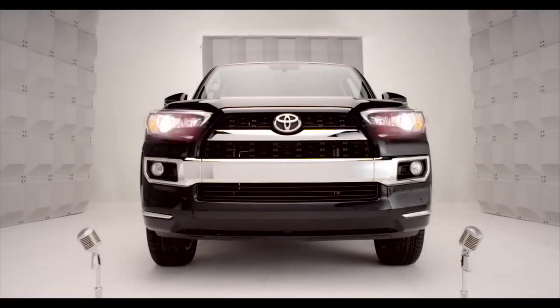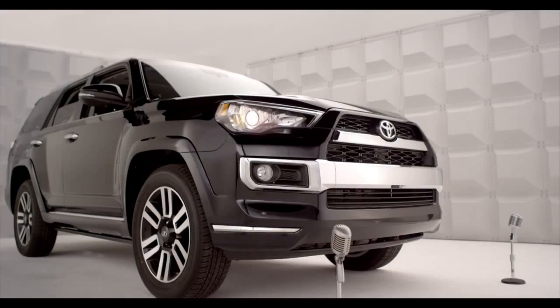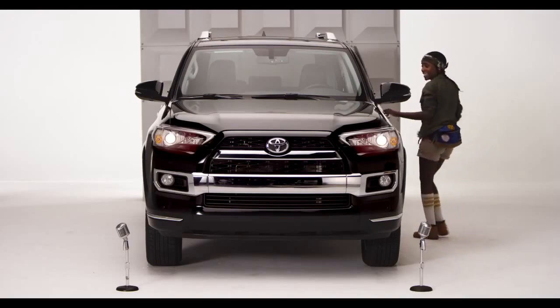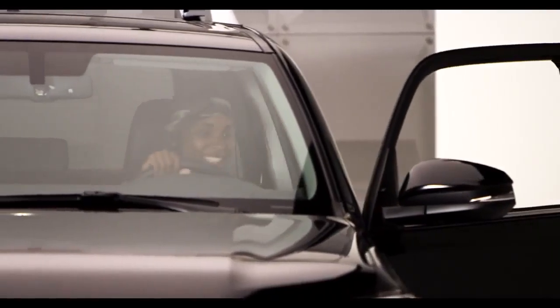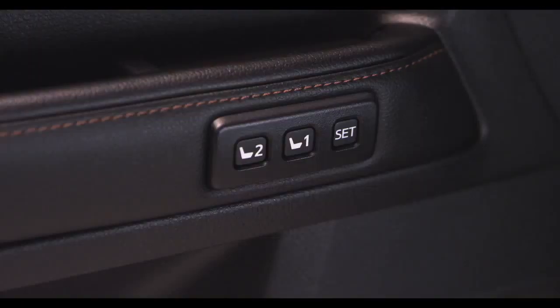Toyota 4Runner Memory Driver's Seat. So you want me to remember your favorite comfy cozy seat position? Jump in and let's talk about the 4Runner driver's seat memory system.